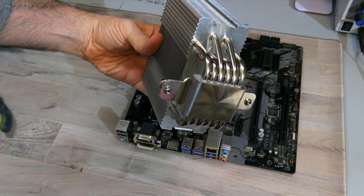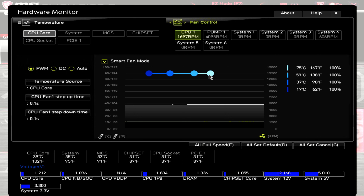Now I'll go over the fan's PWM range. At 100% PWM, this motherboard is showing the RPM at around 1700, which has a dBA of 36.4 — taken from 20 inches away on an open-air test bench. Dropping the PWM down to zero, the RPM is at around 385, which is at or below my noise floor of 32 dBA.